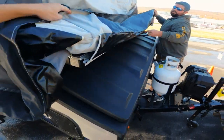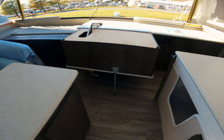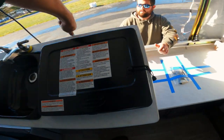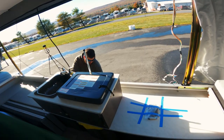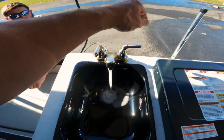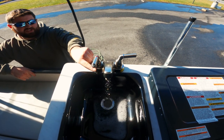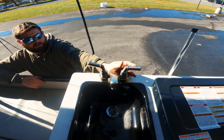Now we can go ahead and blow out the hot and cold lines. We're going to operate our hot and cold — one at a time, it doesn't matter which. Once you see the water clear out, turn it off and open up the other side.